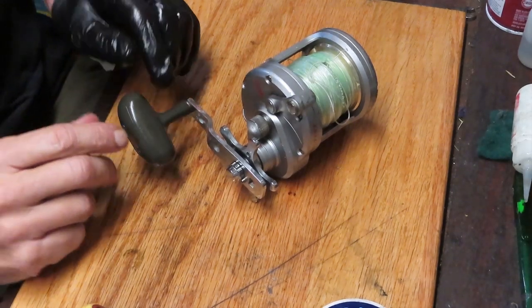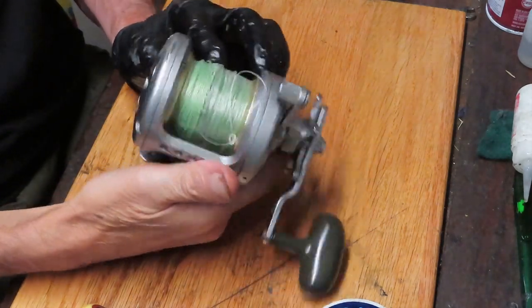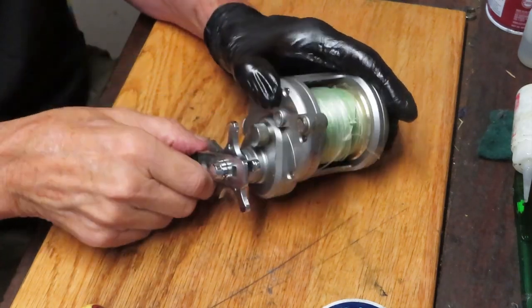Hi, this is Dennis with Second Chance Tackle. Today I have the opportunity to work on a Daiwa Saltist — it's the 40H, an older Saltist reel. It's still in good condition and it's in for a basic cleaning and tune-up. So we're going to show you how to do that today.